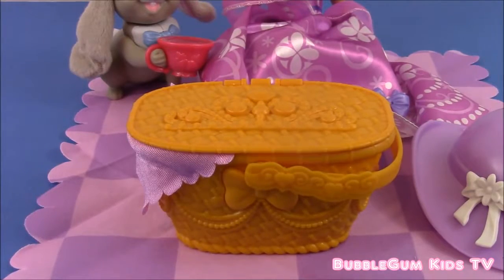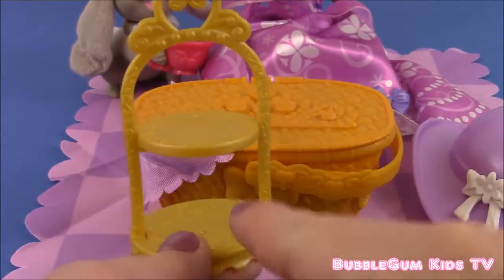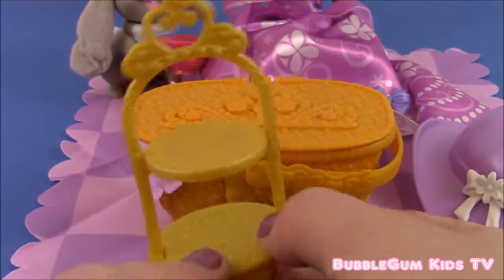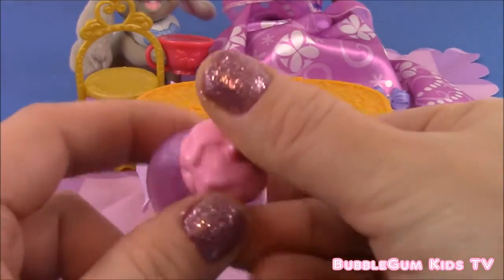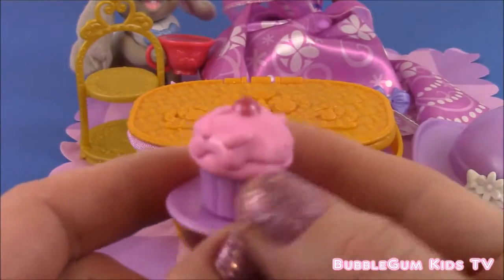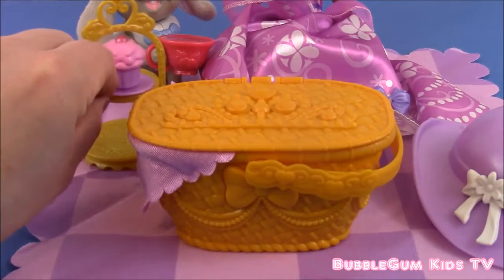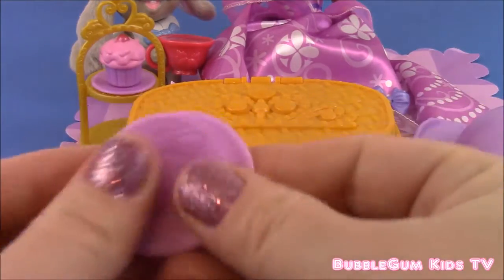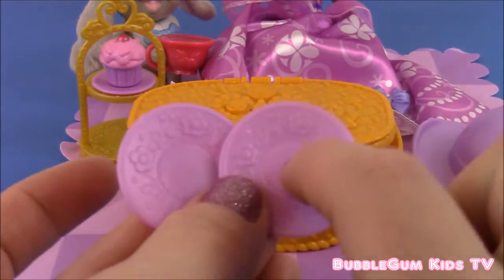There are also a couple more accessories I forgot to show you. There's this little cake display — it has two levels and it comes with another cupcake, a pink one, maybe strawberry flavor, with a cherry on top. And two plates for Clover and Sophia to eat their cupcakes.